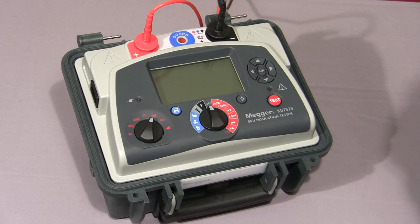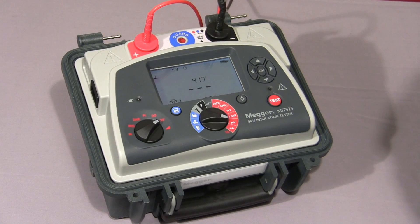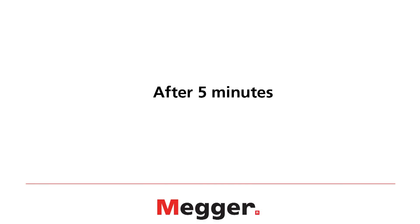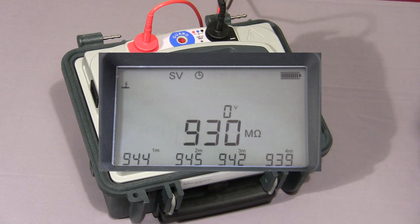Next, I'll show you a step voltage test. We select SV on the mode switch, select our required test voltage, and press and hold down the test button until the test commences. The instrument will increase the test voltage in 5 equal steps. In this case, because I have selected 5 kV, the instrument will increment in 1 kV steps. The default time for this test is 5 minutes, so each step is 1 minute long. Here we'll see the first value logged on the display, and the test voltage now increases to 2,000 volts. The instrument is now coming to the end of the fifth and final step at 5 kV, and now you can see all five values displayed.